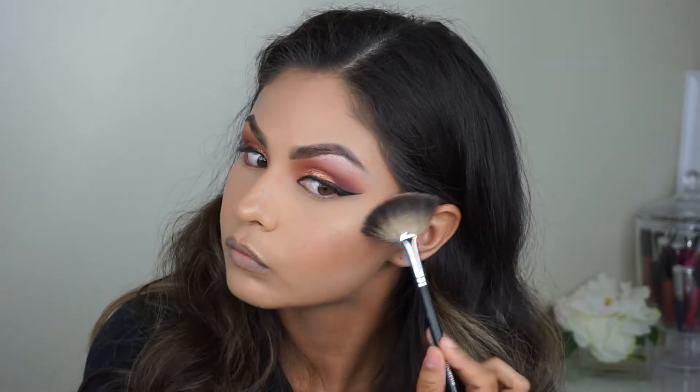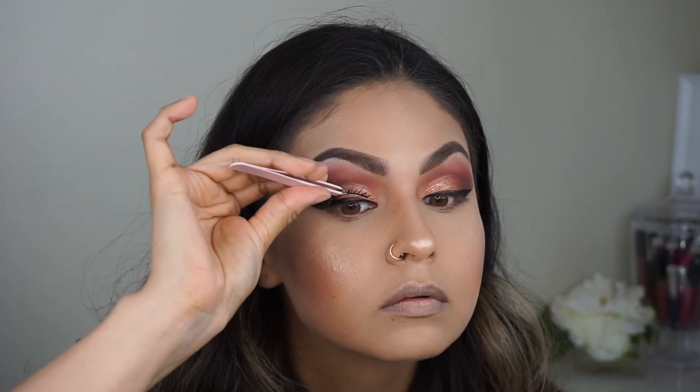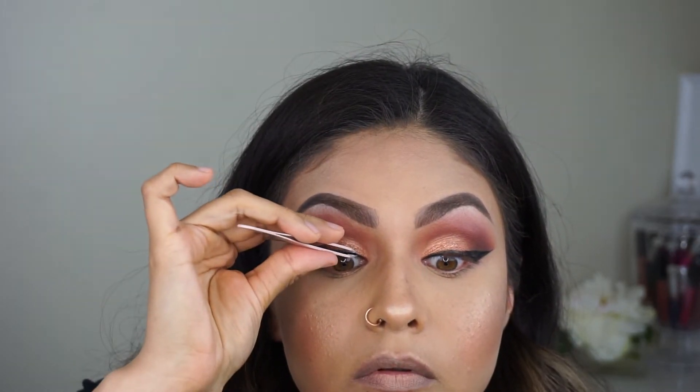I'm gonna use this brush to blend that out so there's no harsh lines. I'm gonna take the BECCA x Jaclyn Hill Champagne Pop color with this fan brush — I layer my highlight maybe six or seven times, it just depends how I feel. Sometimes I take it a little overboard with the highlight, like what are you doing — but whatever. Taking these Slayla lashes, waiting for the glue to get tacky. I'm popping those on the middle of my eye first and then pulling the corners — it doesn't matter which corner you pull first, it's just personal preference. As long as they're stuck on there you should be good. Going ahead and pressing them up, making sure they don't move.